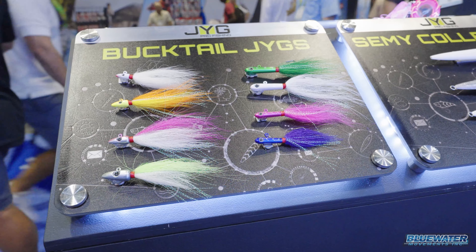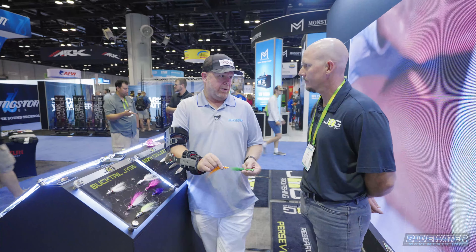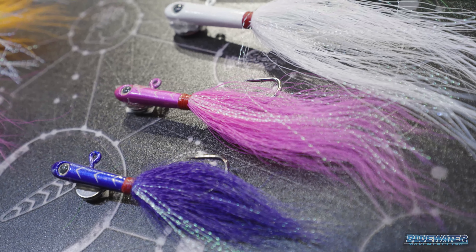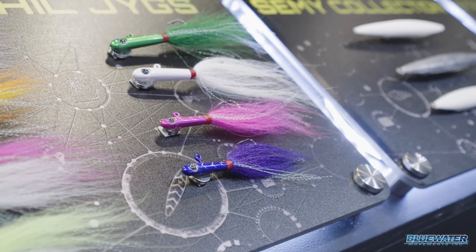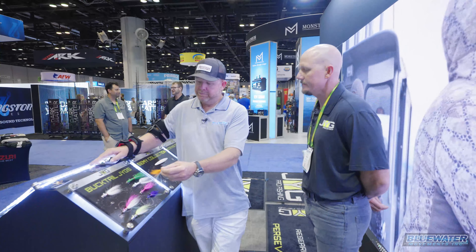So for me, what I'm accustomed to is a traditional-style bucktail jig head. This one obviously has a longer head. Is the difference primarily in the action of the jig? Yes — just the way it's going to fall will be a little bit different. The one with the longer head is going to fall a little bit sharper just because of the added weight, versus this one. Nice.